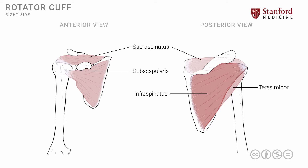So of these four muscles, three — the supraspinatus, infraspinatus, and teres minor — attach onto the greater tuberosity, while the subscapularis attaches onto the lesser tuberosity.